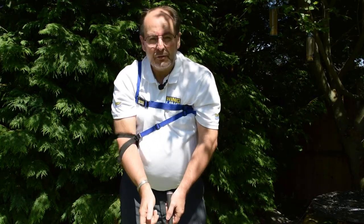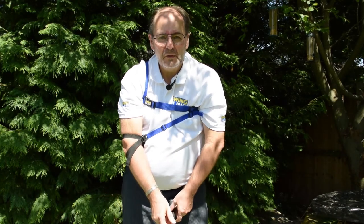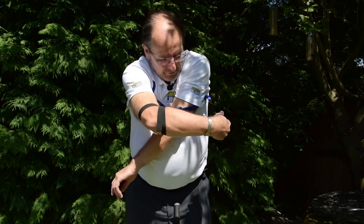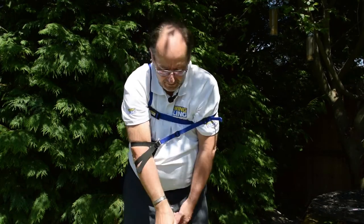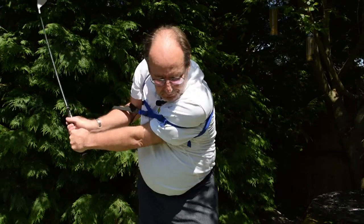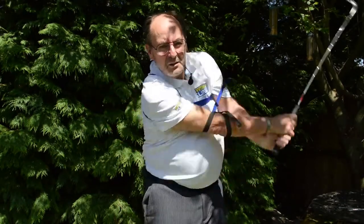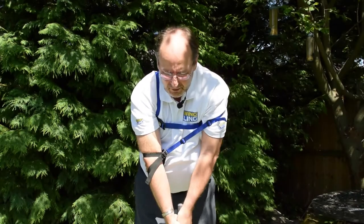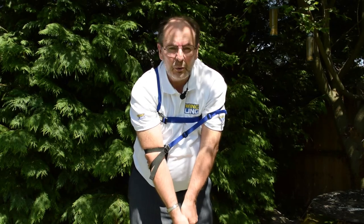That setup is for the full swing. The other main use with the Swing Sling device is for chipping and putting. To get yourself ready for this, you basically just move your right arm forward and your left arm over the top. You now have the chest strap across the outside of your arm, which puts you in the ideal position to practice your chipping and pitching. You'll notice that you're using the big major muscles in the body — the chest and shoulders. It takes an awful lot of the hands and arms out of the swing, and you'll find your pitching and chipping, especially the connection with the ball, improves rapidly.